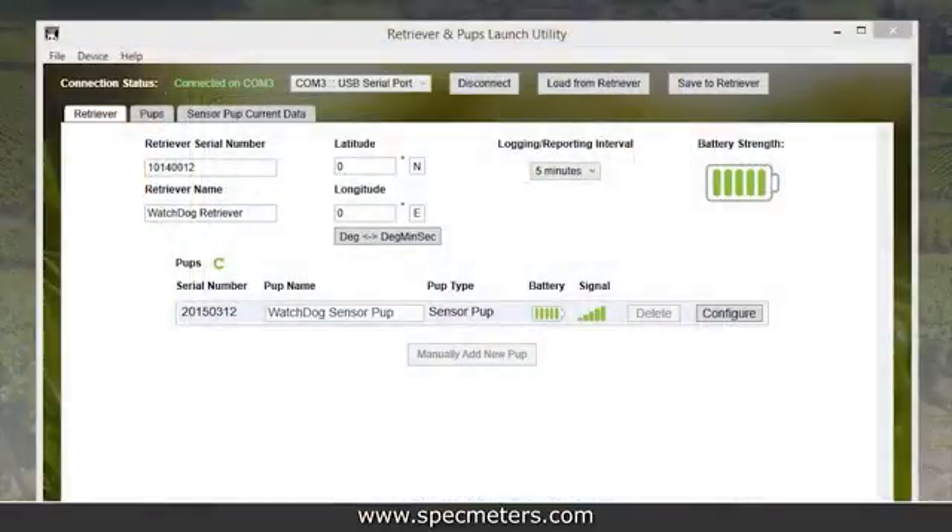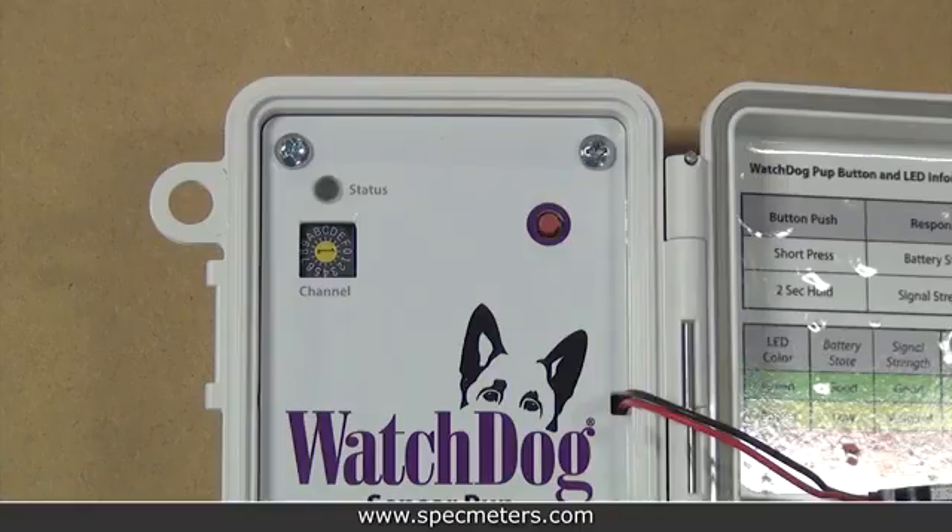You can check to see if all the pups successfully joined the network using the launch utility — we'll show you this in the next section. While in setup mode, about every 20 seconds the pups will have synchronized blinking, green and amber, to indicate that they're communicating with the network.